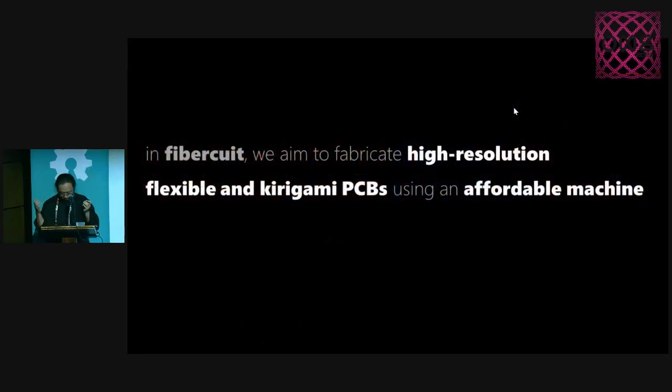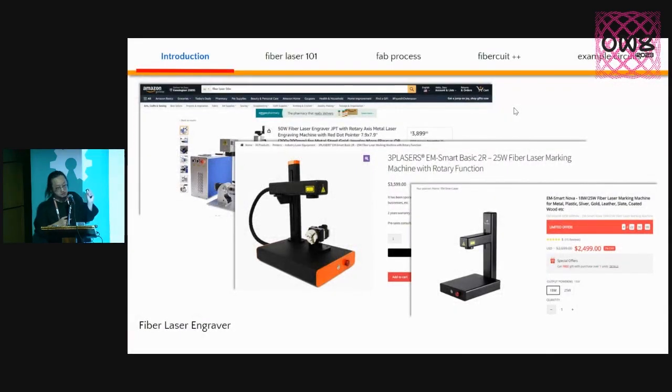We aim to fabricate high-resolution, flexible, and even kirigami PCBs using relatively affordable machines — that is called a Fiber Laser Engraver. This is not a new machine; it's been around for years. If you've ever had a laser-engraved name on the back of an iPhone or iPad, that probably came from these machines. You can find them on Amazon. They're fairly affordable, not super cheap — current prices range from about $1K to $3K depending on the power you need, on par with some CNC machines used in lab spaces.